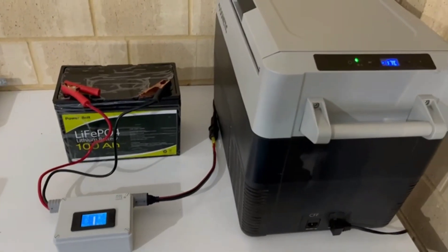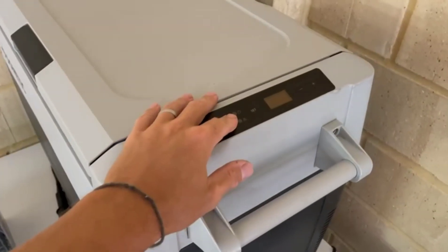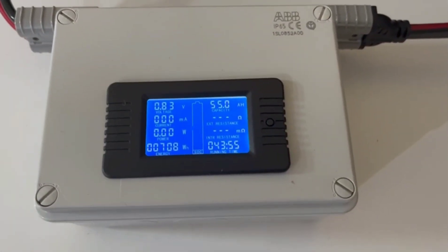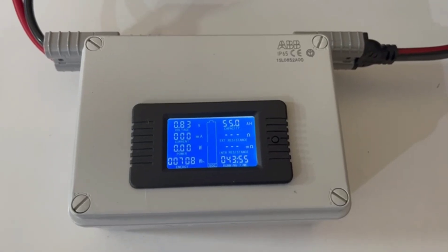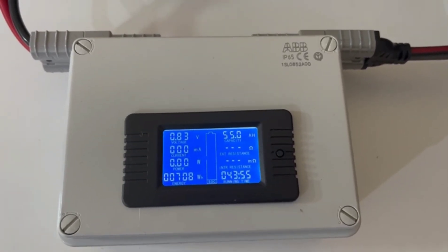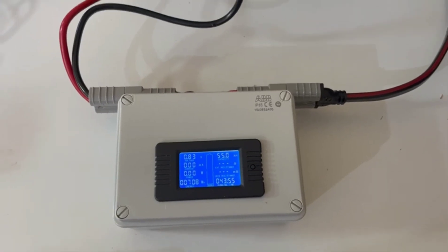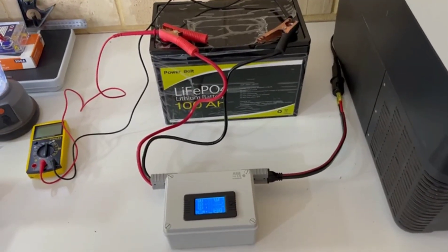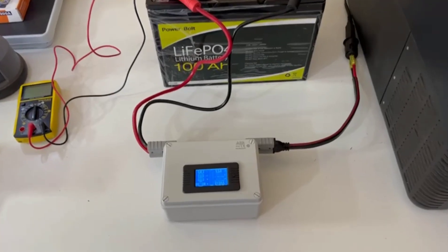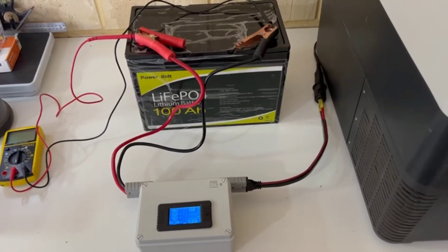It has cut out — the freezer is shut off, we've got nothing at all. Let's see how it performed. 43 hours and 55 minutes — it ran that 45-litre fridge on a freezer setting. But interestingly, we've only consumed 55 amp hours. The voltmeter is reading 0.83V, so the BMS built into the battery has cut the power to protect the cells. It's good to know that actually works, but we've only used 55 amp hours from a 100 amp hour battery.